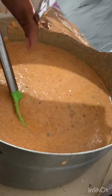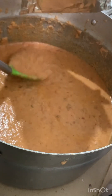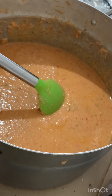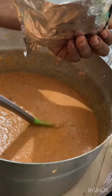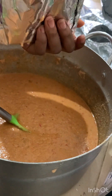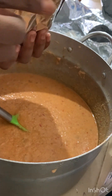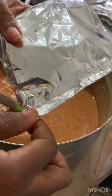I already made a video of how I made this foil. Check this channel — the video below this one — and you'll find a tutorial on how to properly fold your foil so that no leakage occurs when you're cooking your moi moi.